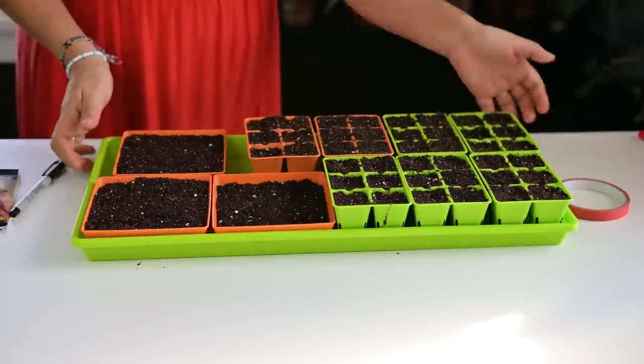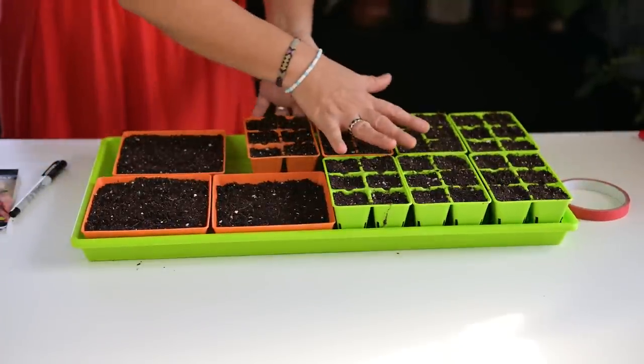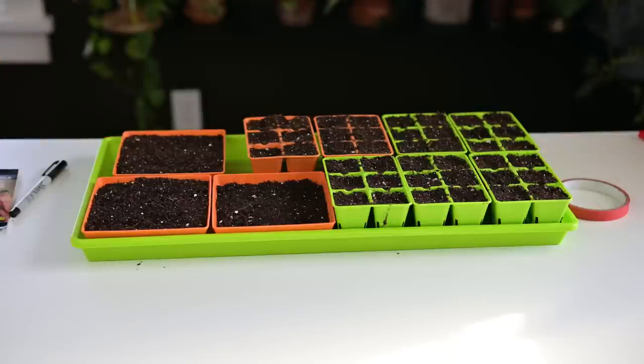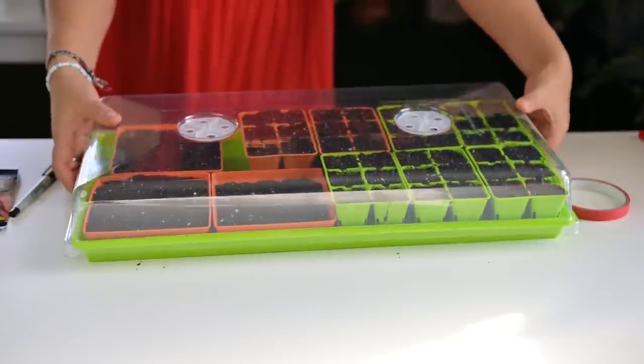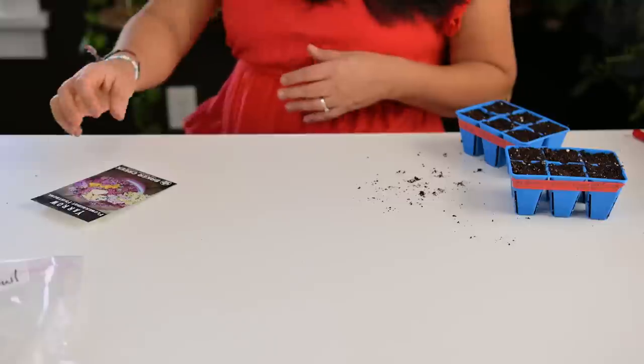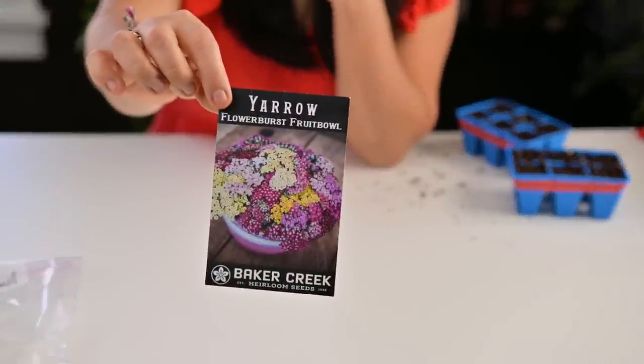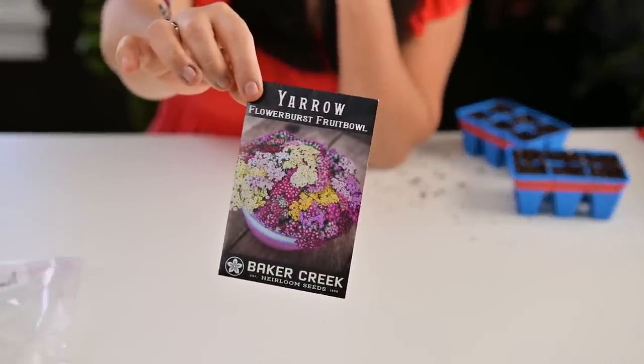This tray with my petunias and spicy peppers is going to be covered with a humidity dome. The next seed I'm starting is yarrow — isn't that just beautiful!